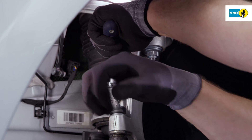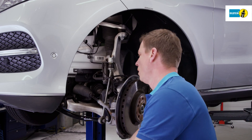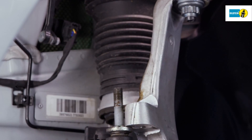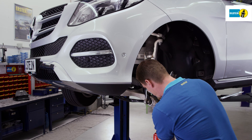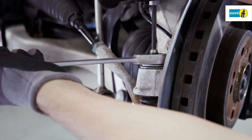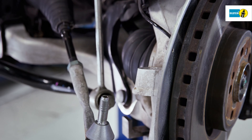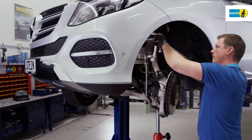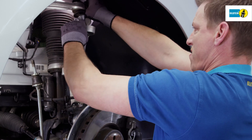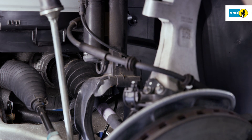Disassemble the coupling bar from the steering hub axle. Secure the wheel bearing properly and disassemble the tie rod. Disassemble the steering hub axle on the upper transverse control arm. Disassemble the drive shaft on the gear side to give the wheel bearing more swiveling range.